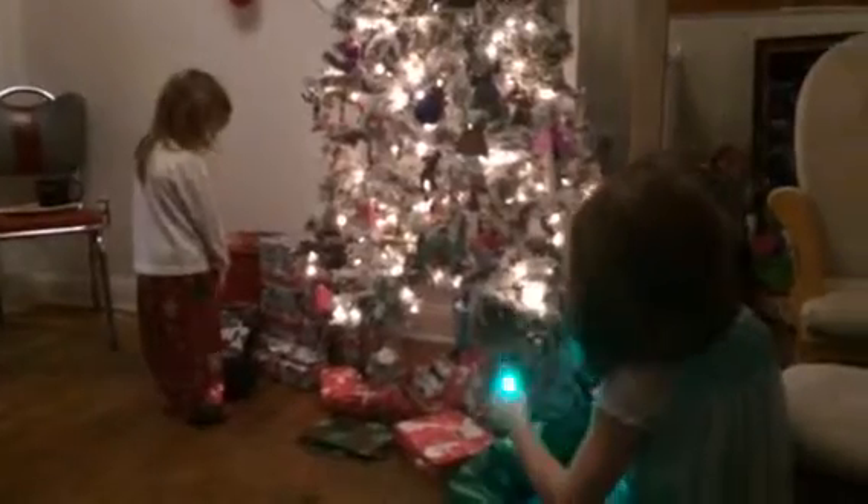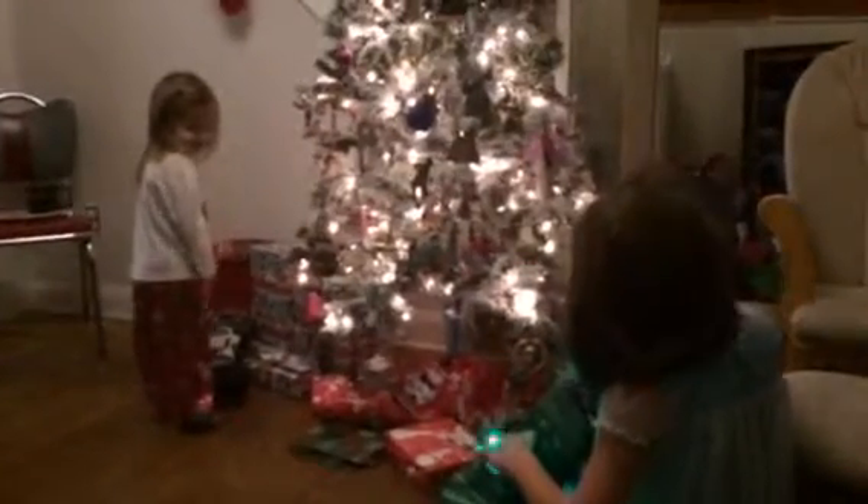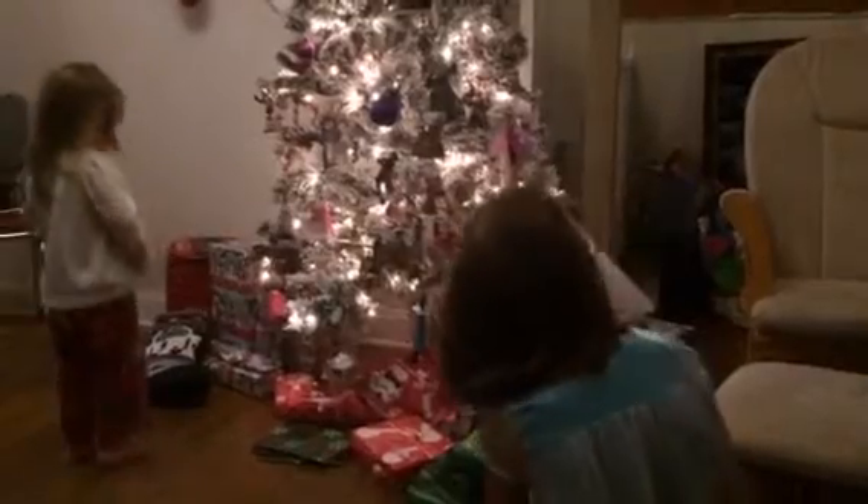All those presents are for Lilybug. This is a lightsaber. What do you think, Lily? Chocolate. Look in your stocking, Lily. Let's take some out of your stocking. Yours has the one with R2-D2 on it.